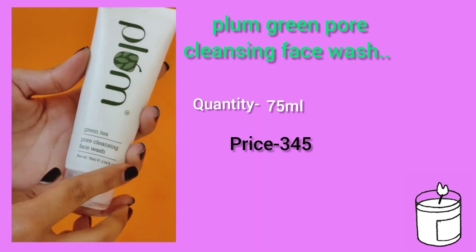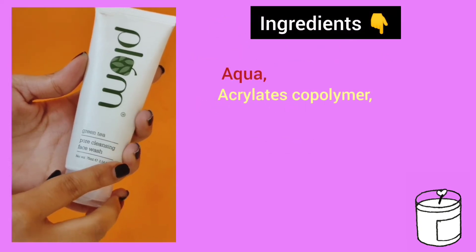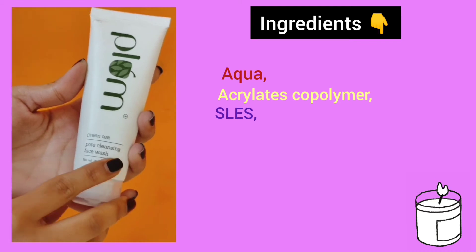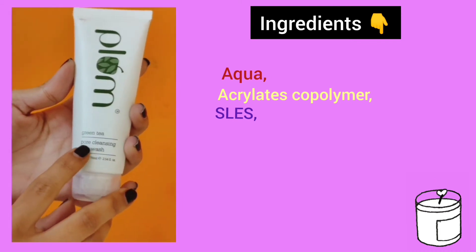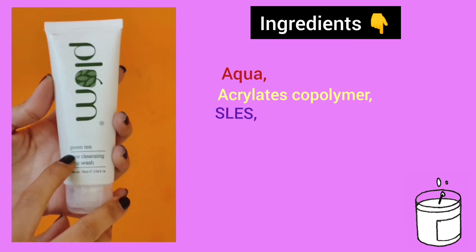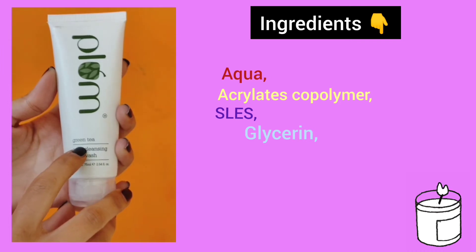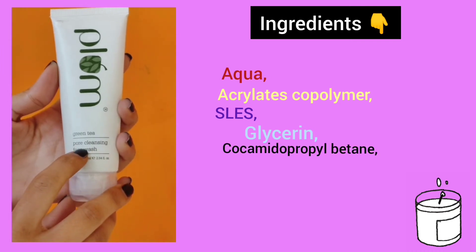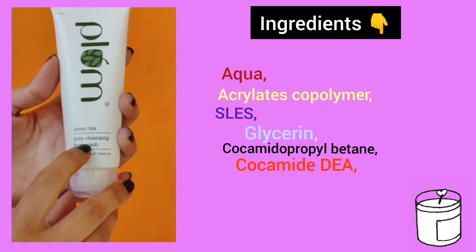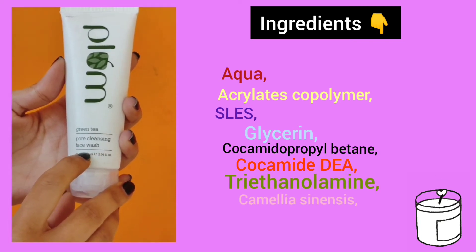The price of this face wash is ₹345, which is affordable. Let's talk about the ingredient list. It has aqua, which is water, and next it has acrylates copolymer and sodium laureth sulfate — not to be confused with SLS and SLES. It also has glycerine and cocamidopropyl betaine and cocamide.